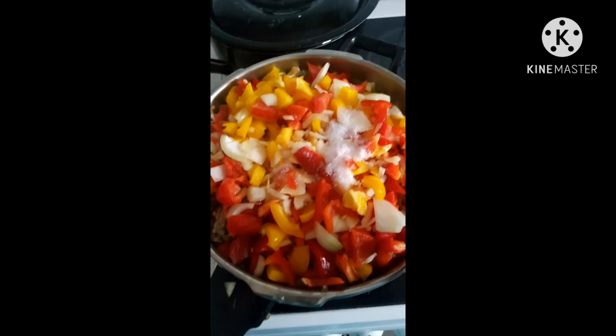I've added all the other ingredients, and now I'll be adding my vegetables and crayfish. Everything is in now and I'm turning it. The food is ready!